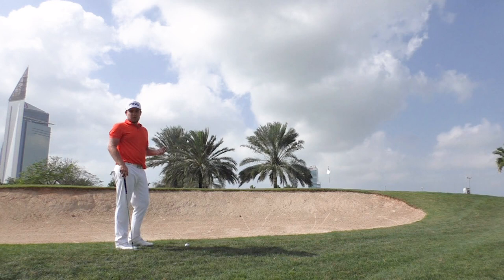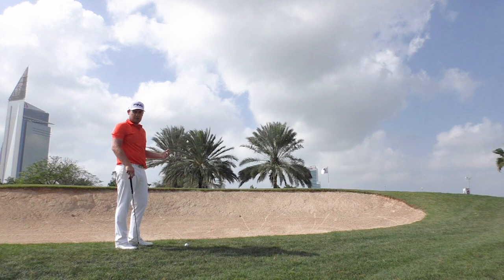And it's very similar to a bunker shot. Nice wide open stance, again the ball further forward and the club face nice and wide open.